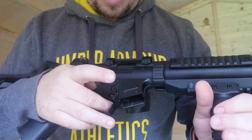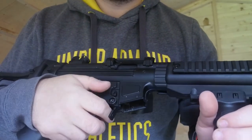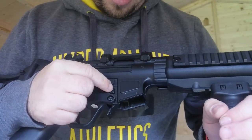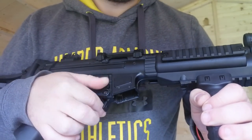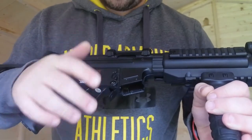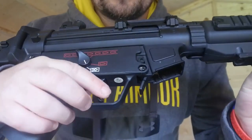I've got the magazine release here — you've got the flappy one, which is the normal one you use to take the magazine out, but you've also got a backup here as well. So if something goes wrong with the flappy one, you've also got a little button suppression one here, which is quite handy.